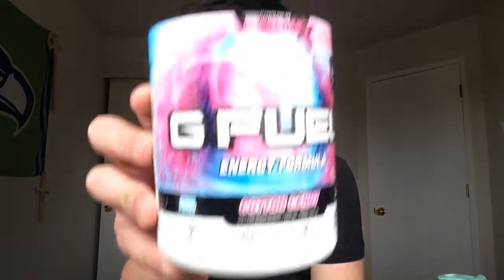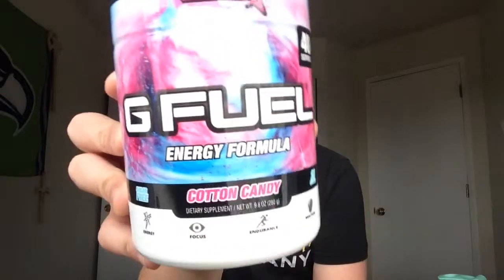What is up guys, I'm back again — it's another G Fuel review video. Today I'm gonna be reviewing cotton candy G Fuel. On my last video I reviewed sour blue chug rug, and today I'm reviewing cotton candy, which is inspired by Keemstar.